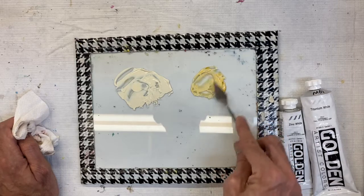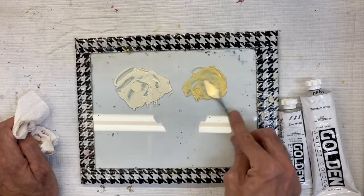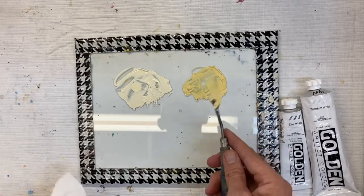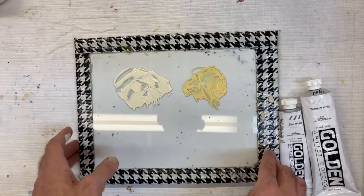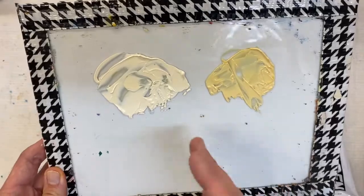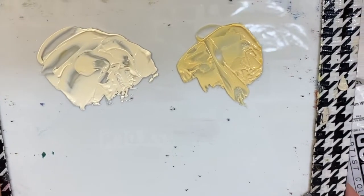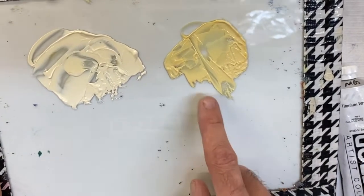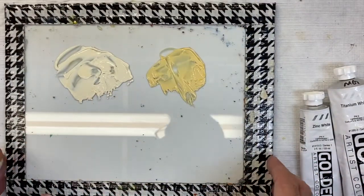Look at the difference in the tonal value of the colors. Zinc brightened the color and lightened it without making it as pastel. You can instantly see the difference in color tones here. If you want to lighten a color without overdoing it, zinc white might be the choice. It's also good for beginners who tend to overuse white — we unconsciously grab too much white, thinking lighter equals whiter, which isn't always true. Zinc white provides a safety net so you don't overuse it.